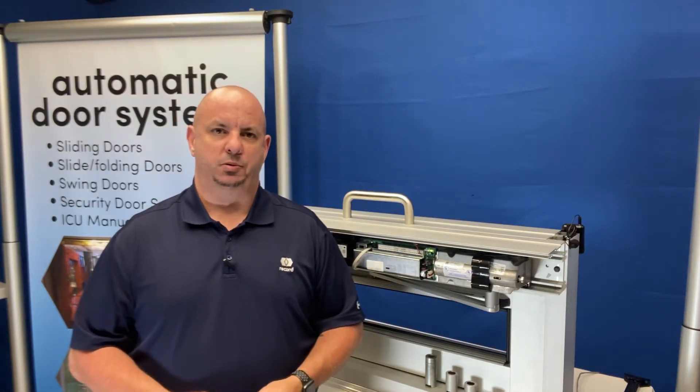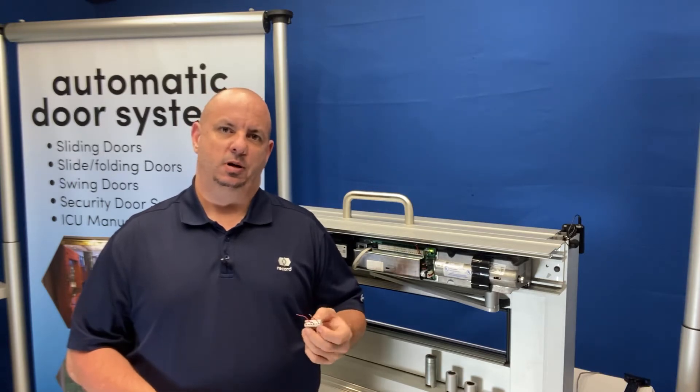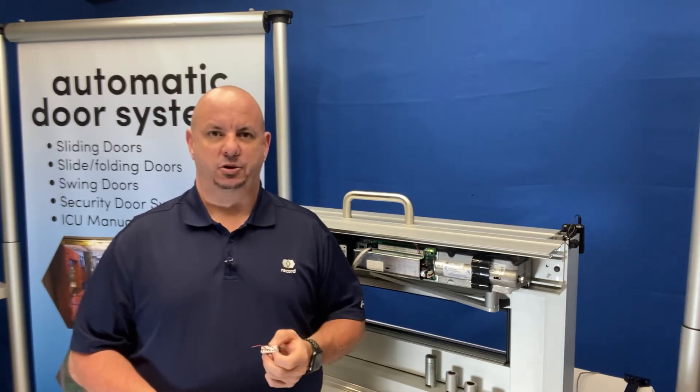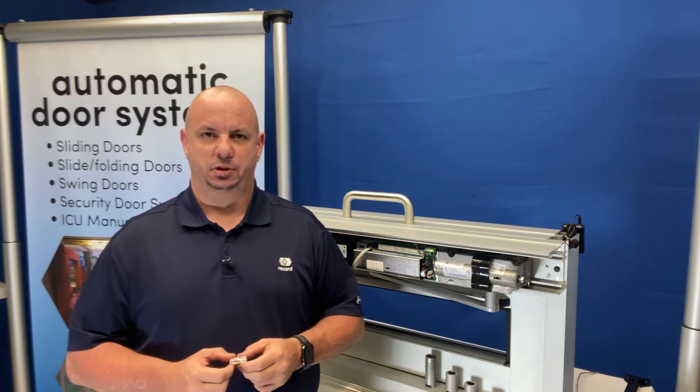Good afternoon. Mark Huntsman with RecordUSA, here with a short, quick video on how to wire in an electric strike to a 6100, 8100, or a simple swing control.